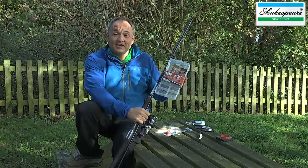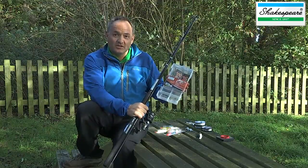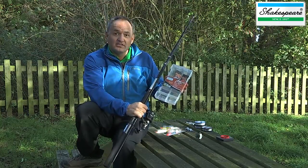This is the Shakespeare Catch More Fish 8-foot spinning outfit. This kit is designed for spinning in fresh water, particularly when you're targeting predators such as zander, pike and perch, and also trout and salmon.